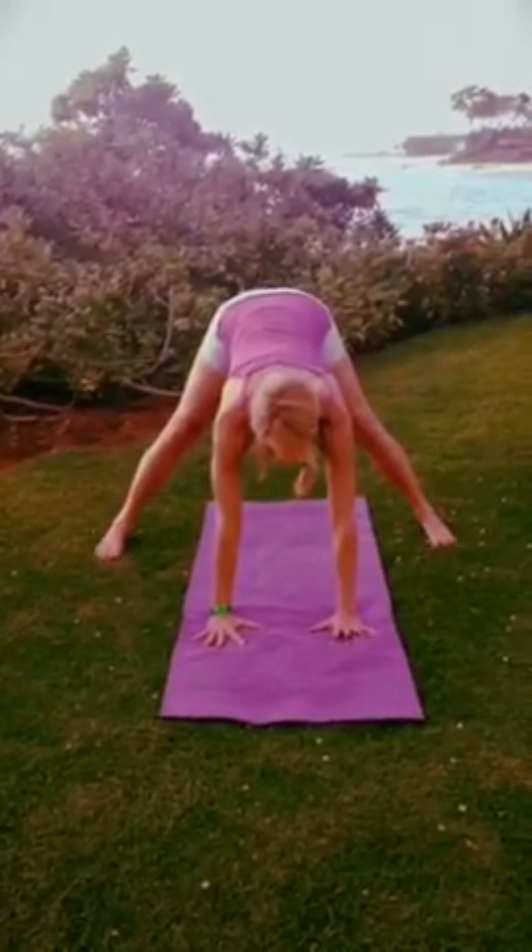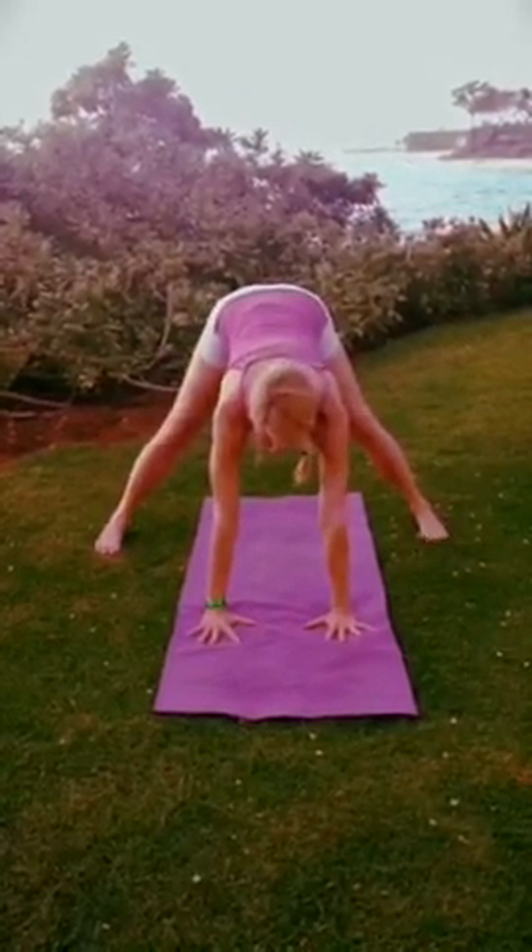From here, come up onto the tippy toes, and you may have to take a few jumps to get your legs up.